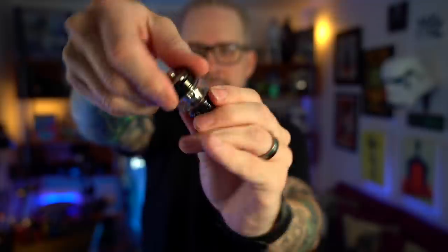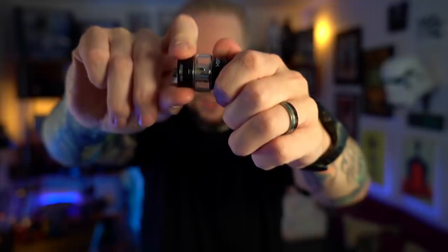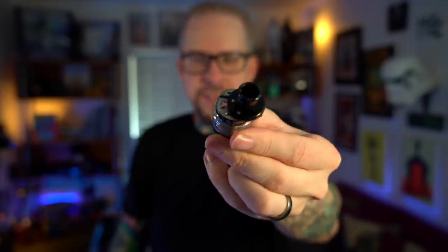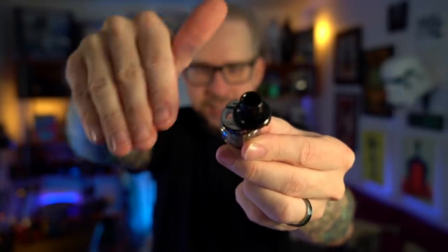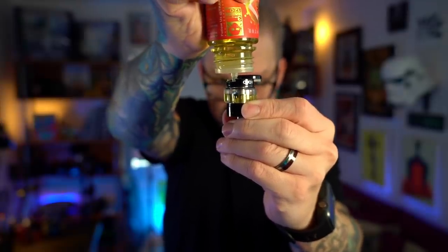The coil head goes back inside. On the bottom here is where you're going to have your AFC — close it off, open it up. Chances are I'm going to run this full open. The Ajax tank is 24 millimeters and it's got a slidey top fill. It's not just resistance that holds that in — there's a distinct click on one side and a distinct click when it's closed as well, and that's something I really like. I find it very satisfying; it feels secure.